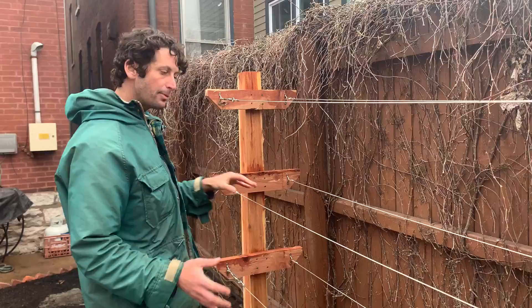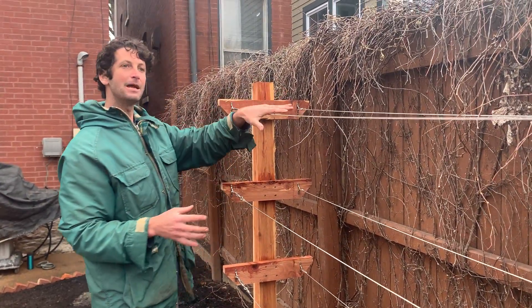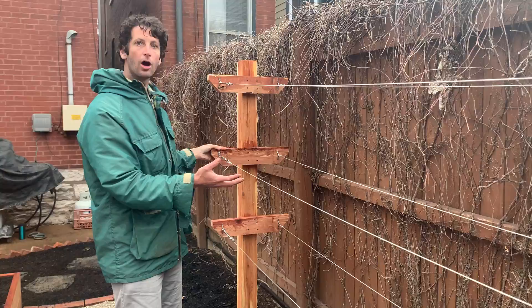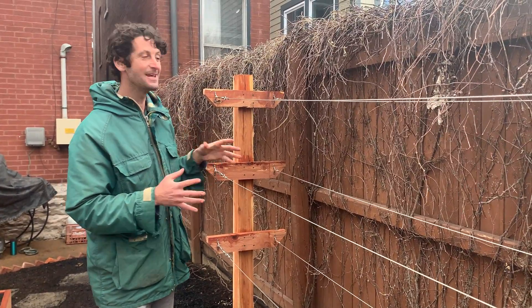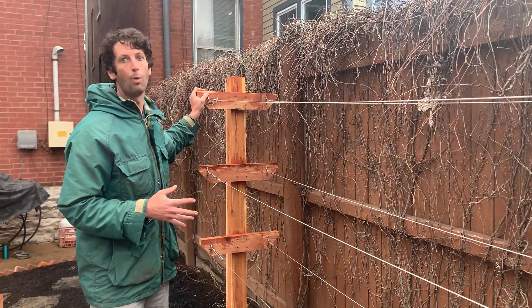That way, as the blackberry vines grow up, we can kind of feed them in and make sure that they stay really upright. This is our system when we have access from both sides. In this case, obviously, there's no access from that side. When we have access from both sides, our trellis arms are quite a bit wider.